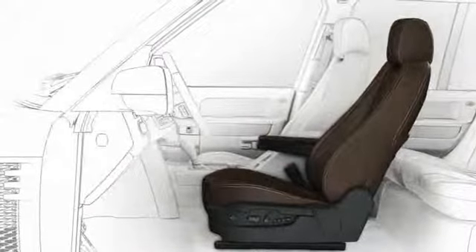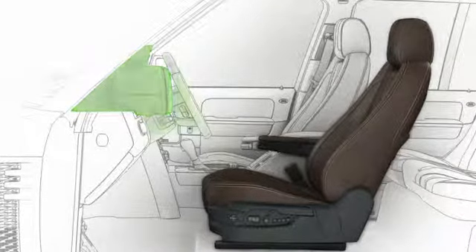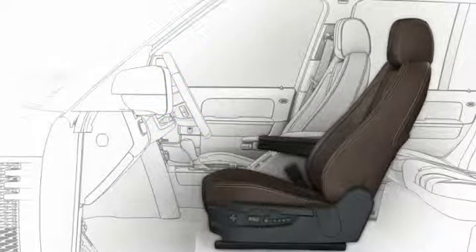The vehicle can store up to three driver seat positions, including exterior mirrors and steering column positions. Three different drivers can achieve optimum comfort at the touch of a button.